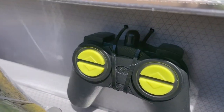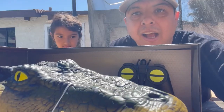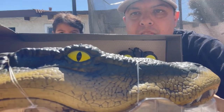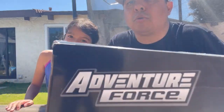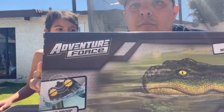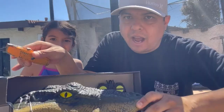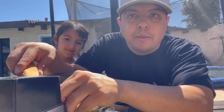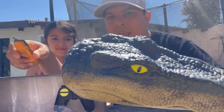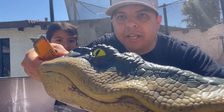We're gonna put batteries in it and we're gonna test it out and see how it goes. It says this thing has a 100 foot range. There's an alligator head and a remote control that controls it. The remote control is waterproof. We're gonna test it out and show you guys how it works. I think this would be cool for scaring people — if we had this coming up at a lake or a swimming pool, I think somebody would get scared.